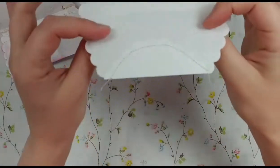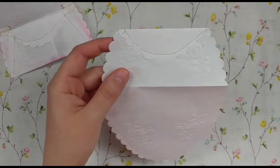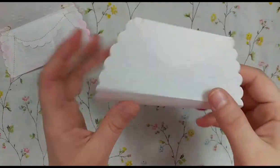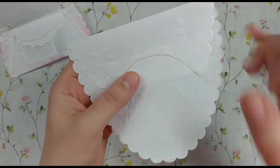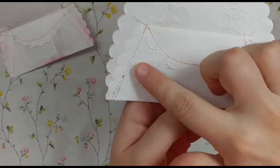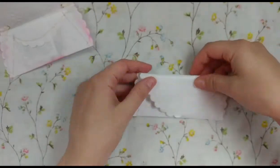You can see I stitched that folded part down. I'm sure you could use glue — I like the stitched look for a purse since purses usually have stitching, but if you don't have a sewing machine you can definitely try it with glue. Then after that, we're going to stitch here and here to close the purse off on the sides.